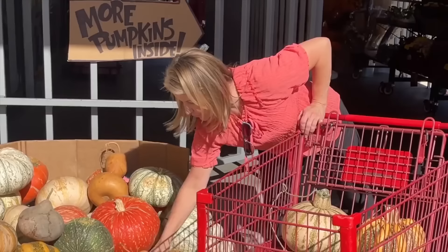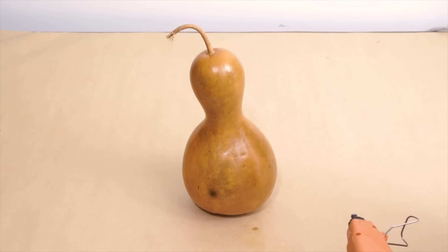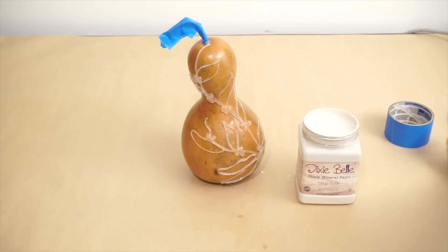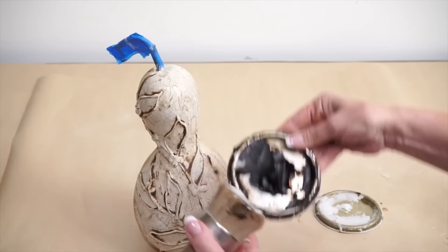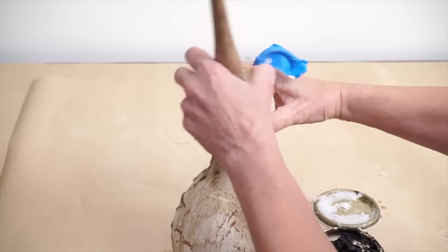Starting with gorgeous gourds, scrub off the mold and dirt. Apply a few coats of crackling medium. Use a glue gun to create a pattern on the gourd, dragging it down to make a vine. Paint the gourd all the way around and watch the crackling process start to happen. Finish with a little dark wax and clear wax on the entire gourd.